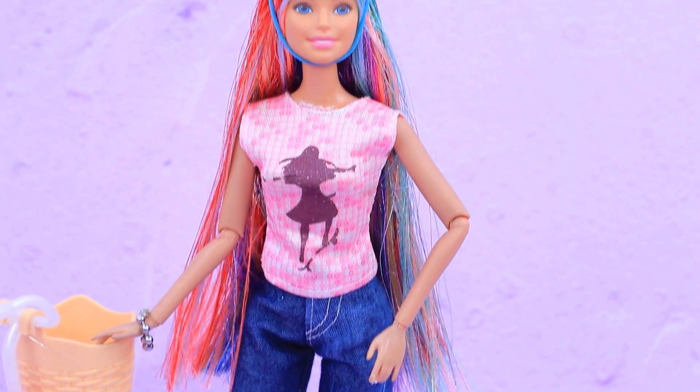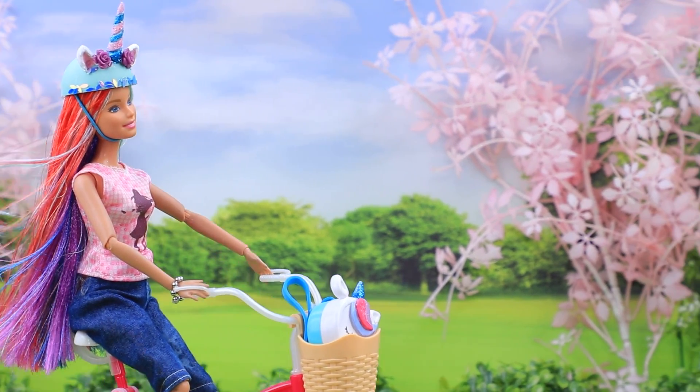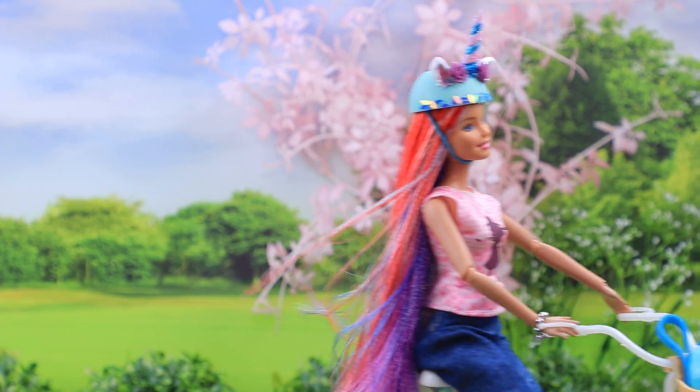Uni rides her bike to the shop every morning! My bike, my favorite helmet, and the wind blowing in my face — what's better than that?